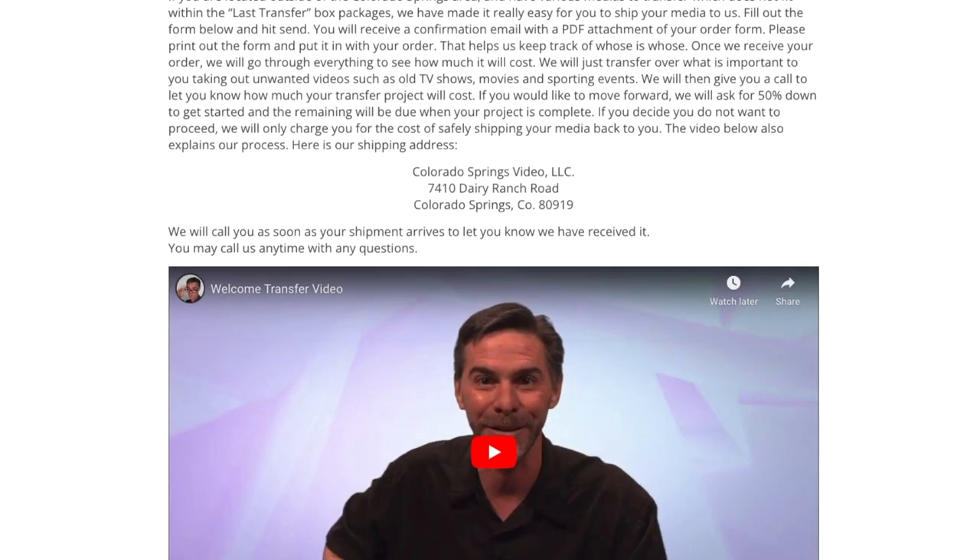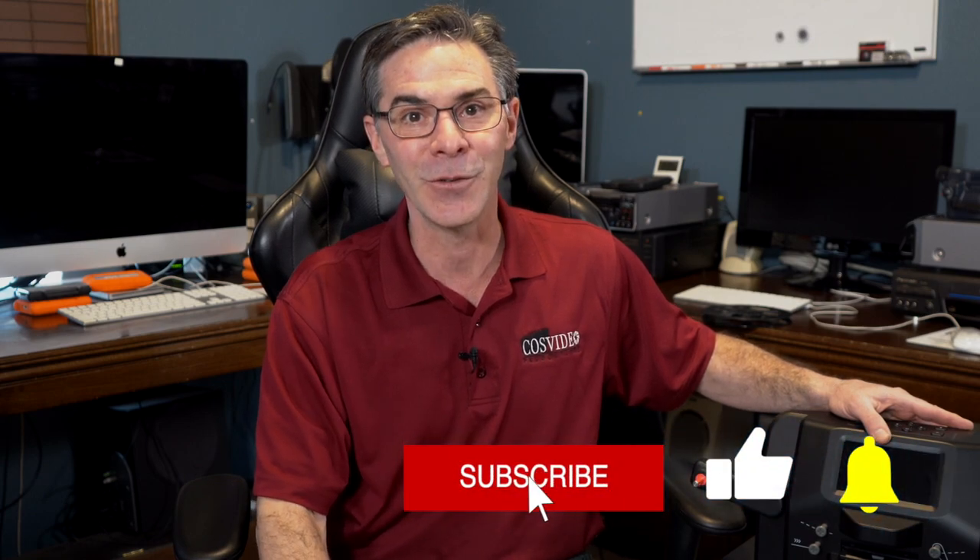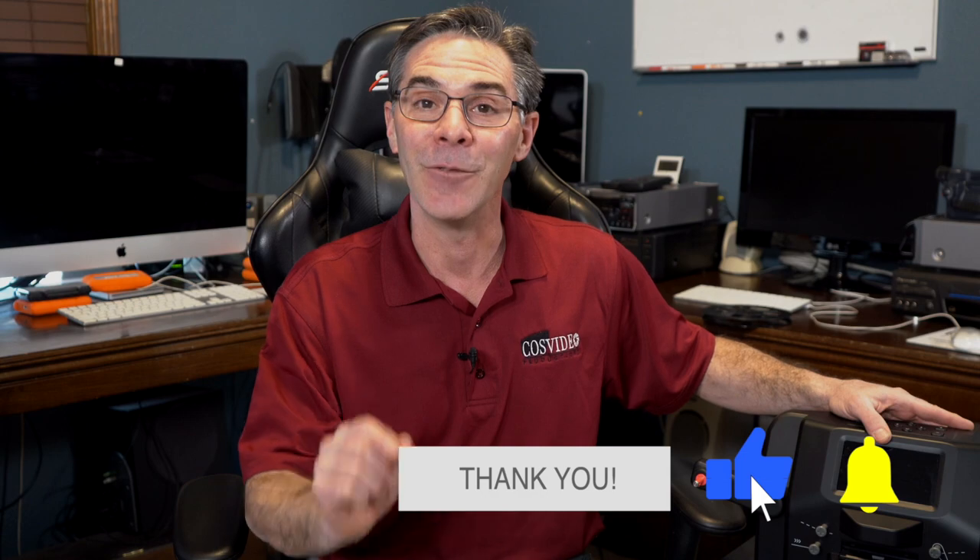I do have a page with an order form that you just have to fill out. I would love to be able to help you out. Thank you so much for watching — I really appreciate it. Make sure to subscribe, like, and ring that bell for future notifications. And hey, while you're at it, why don't you share? Sharing is caring, right? Have a great day. Thank you.